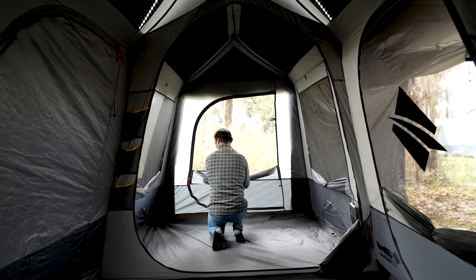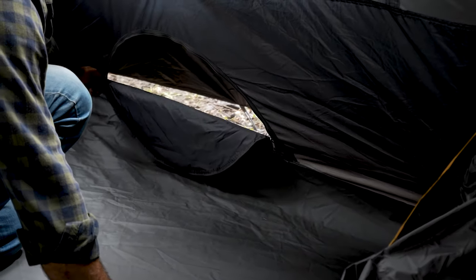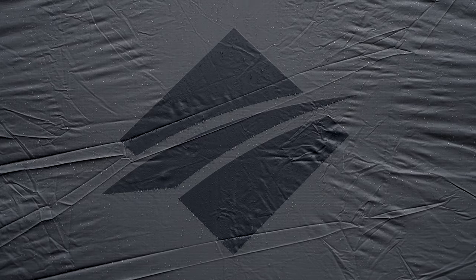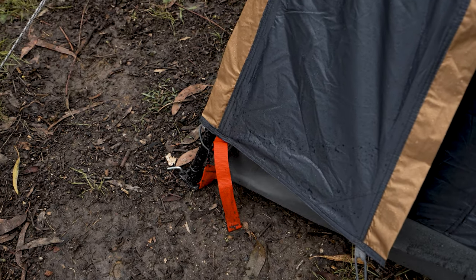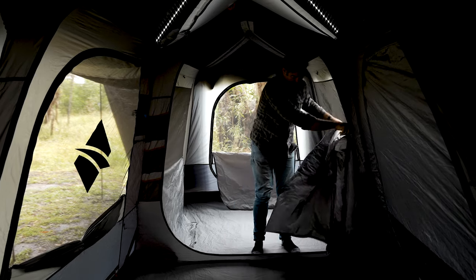A really simple thing that a lot of people often overlook is the importance of airflow and ventilation. The Climate Tech technology will go a long way to helping reduce condensation inside your tent. The Fast Frame 10P Lumos uses a fully ripstop 3000mm water head rated fly on a 150D polyester, and on the floor an incredibly heavy duty poly oxford PVC-backed floor, which is guaranteed to stay dry.